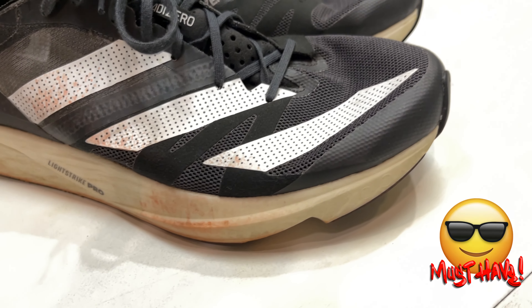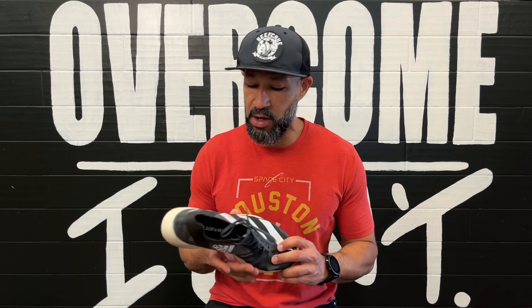So, what is our verdict for the Takumi Sen 8? We like the shoe — we enjoy the shoe. I got a 5K PR in it, and it wasn't even a race, it was just a time trial, and it was horrible cold weather. I really, really like the feel and fit of this shoe. The upper is maybe a little bit harsh, but it's so lightweight and I didn't have any hot spots, no rubbing, plenty of room. It took a little more work to get it to fit, but the upper fit really well once I worked it out. The foam — I love the foam. The energy rods — I love the energy rods. The outsole — I love the outsole. For us, the Takumi Sen 8 is a must-have.